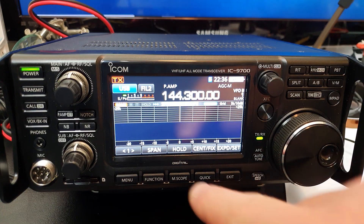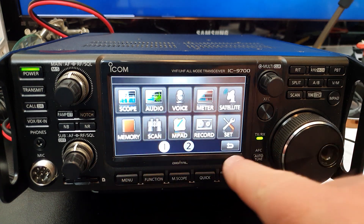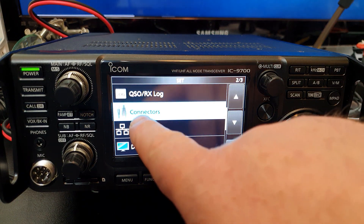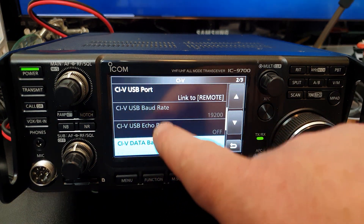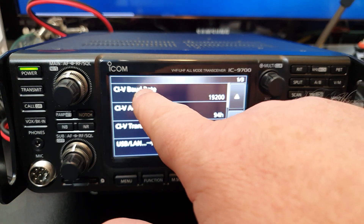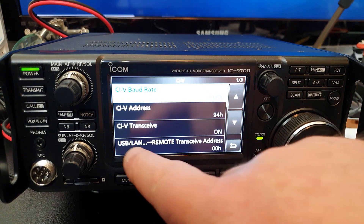The first thing you're going to want to do is get into the menu. Go over to Settings, then Connectors, CIV, and scroll to the top. The first thing we're going to deal with is the CIV baud rate. I'm using 19200 - it's a nice round figure and fairly easy to remember. Touch 19200 to select it.